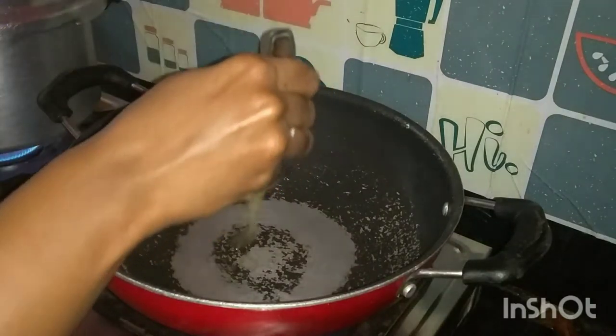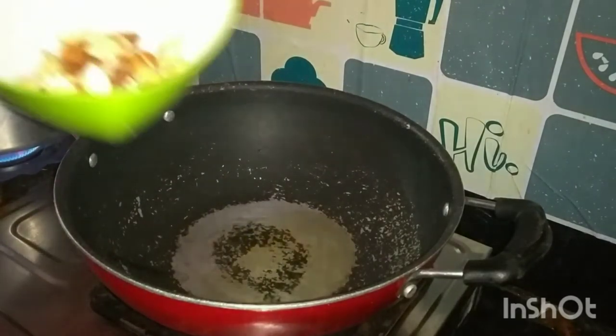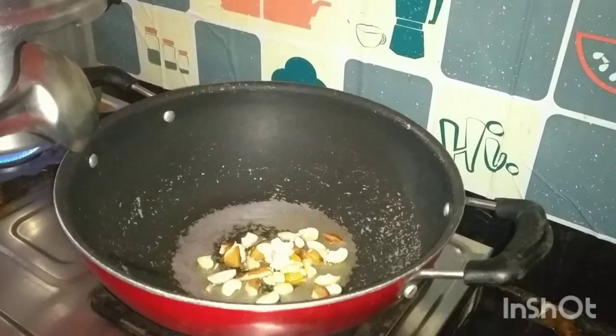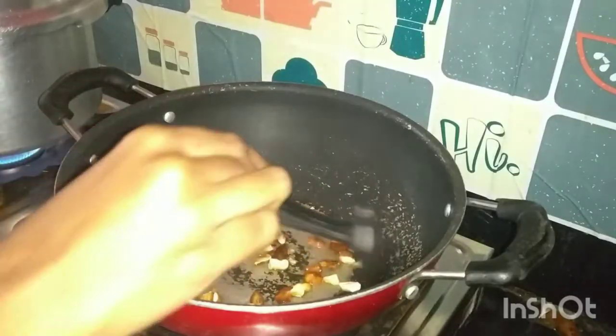First, heat a pan on the stove and add 1 teaspoon of ghee. Then add dry fruits and fry until they change to a golden color. Fry the cheese. After that, add 1 bowl of ghee.